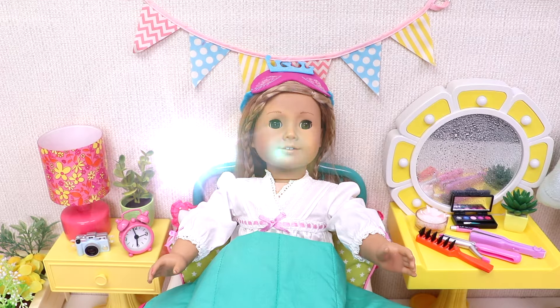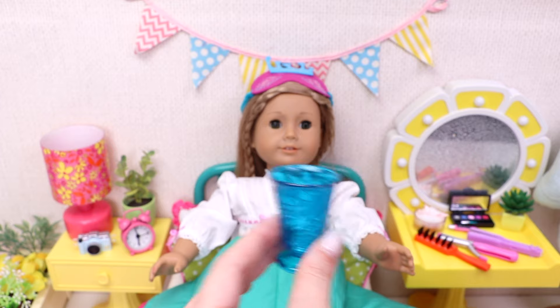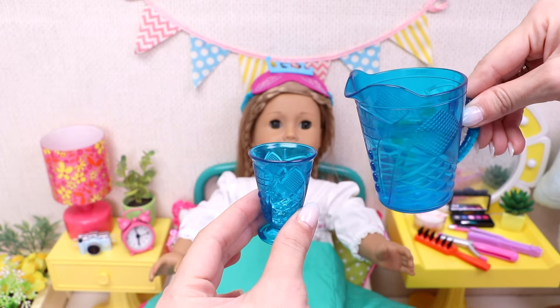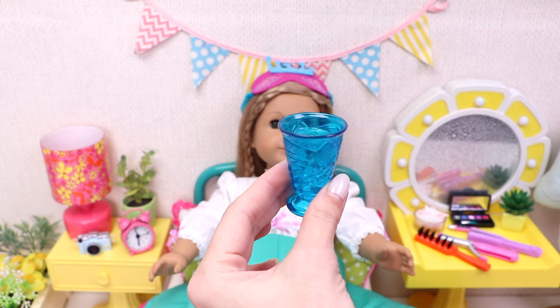Yes, sure! Here is the glass. Let's put inside a nice cube. And here is the jug with water. Let's pour. Alright, that's enough! Here you are!